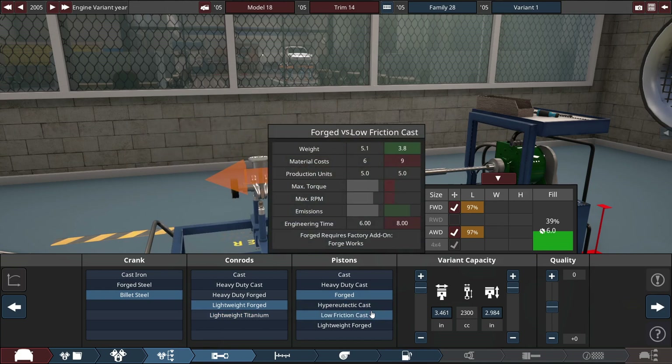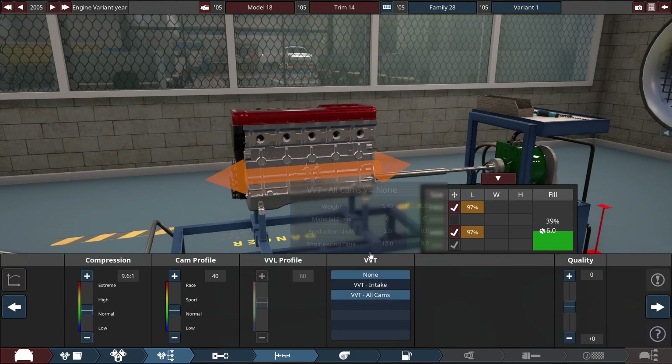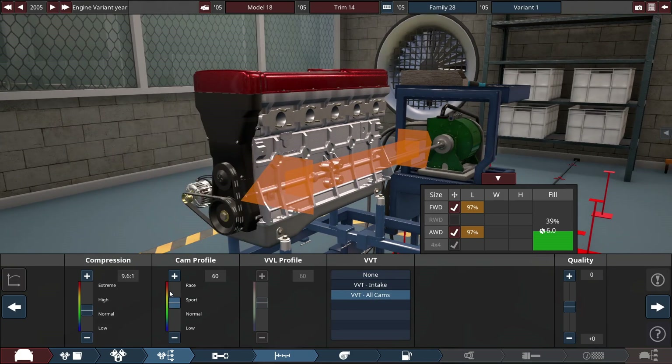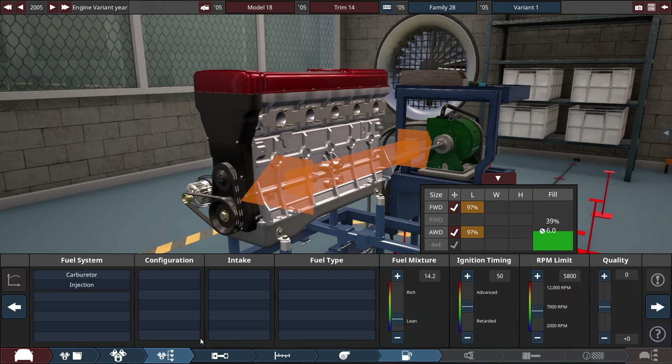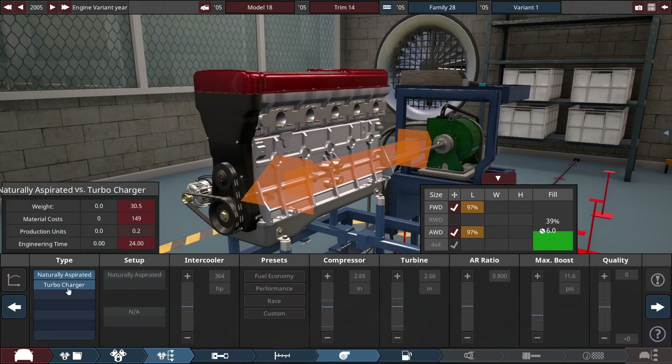Let's go for lightweight forged billet steel internals, top-end spec. VVT — variable valve timing on all the cams. We'll set a pretty high cam profile of about 65 for now and give it a high 10-to-1 compression ratio. Turbocharger — that's probably an important thing seeing as this car is going to be a turbo sedan. Let's go for ball bearing.